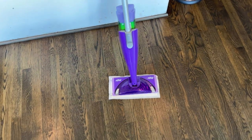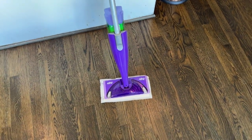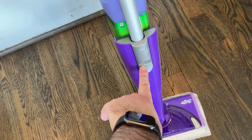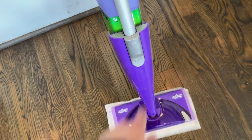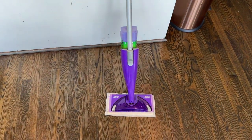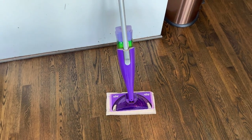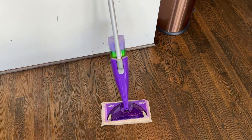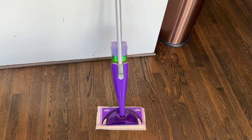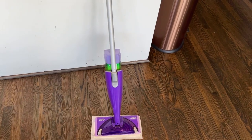It does everything you need — very simple to put the solution in and out using the button right there. It has kept our floors incredibly clean. It's a really good option, really well priced, and if you don't already have one, you need to pick up a Swiffer WetJet. Highly recommend it — you won't be disappointed.